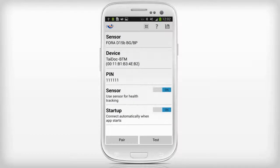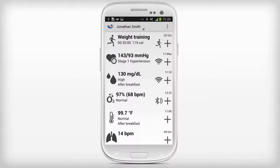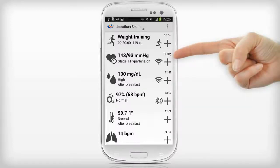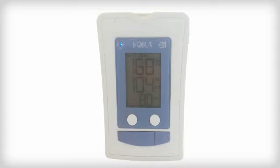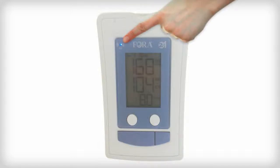Press the Save icon to store your configuration and return to the main screen. In the main screen, you can see that the blood pressure sensor is activated. To take a blood pressure measurement with the Fora monitor, press the Sensor icon. Then take a measurement with the Fora device and check that the blue light is flashing afterwards.